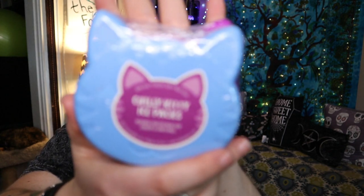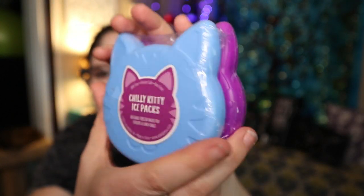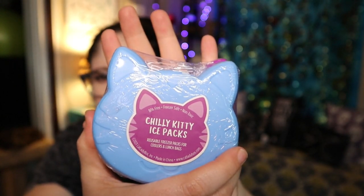Ice packs — they are little cats. There are two of them. They're like those things you throw in your freezer and then toss in your lunch or wherever you need an ice pack. They're reusable freezer packs for coolers and lunch bags. They're so stinking cute! Those are worth $10.